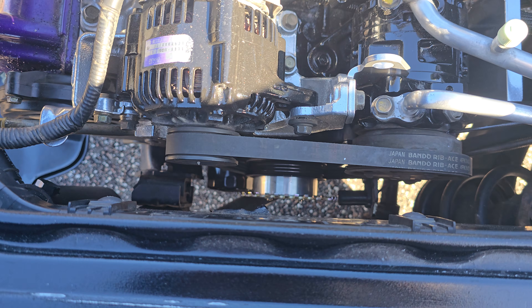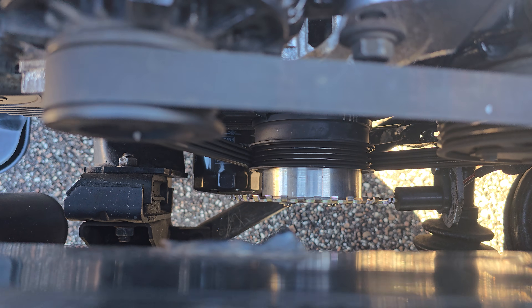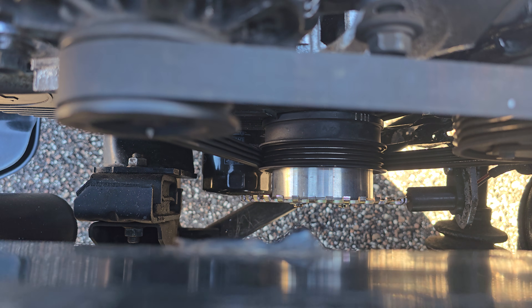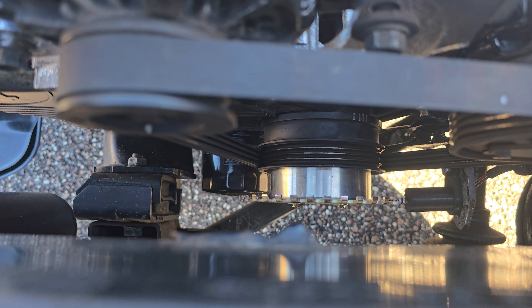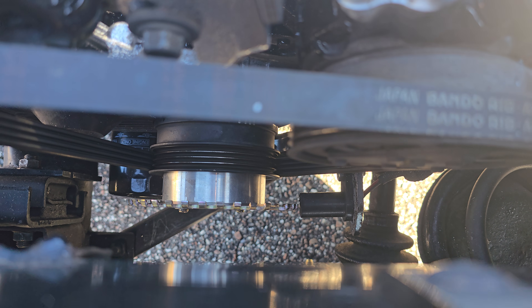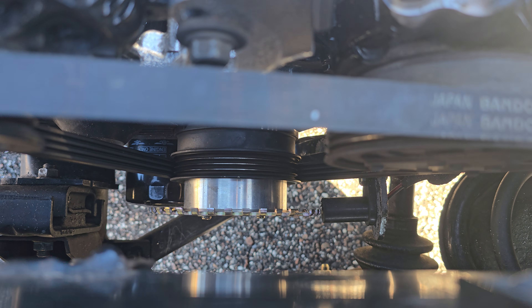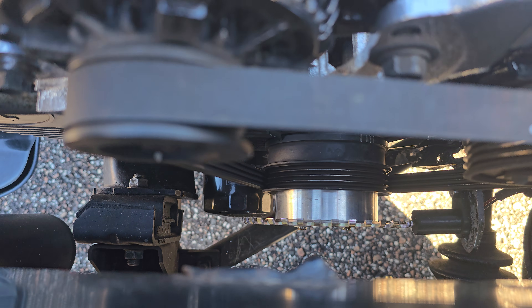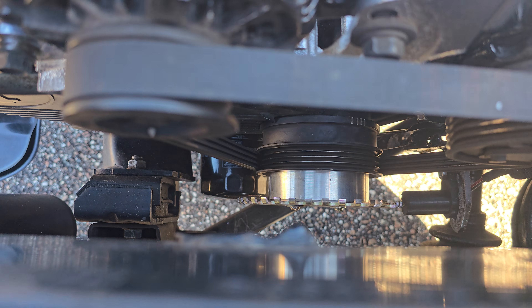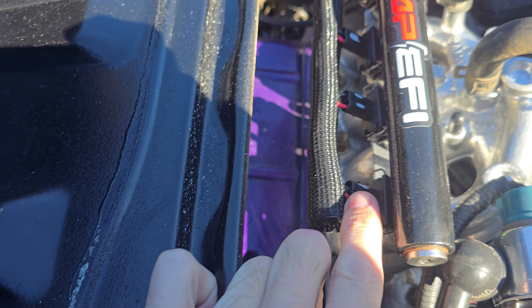Down here is the crank trigger wheel. We machined a block of aluminum like a puck to fit inside of the pulley, then bolted it with two bolts. Then we made the bracket for the crank sensor and bolted it with just the right distance apart. This is a very critical part — it's pretty much telling when the injectors fire.